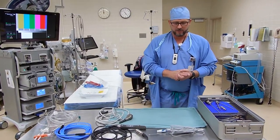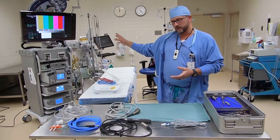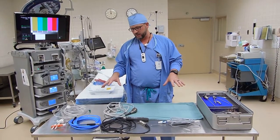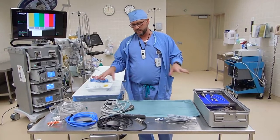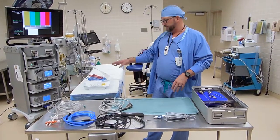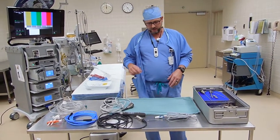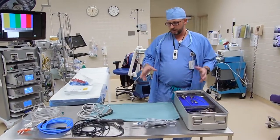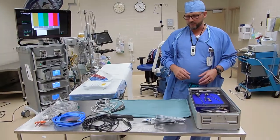Hi, it's Ken here. We're going to do a little video to go along with our Arthrex video about the tower setup on how to set up for shoulder and knee arthroscopies with the systems that we have here. We'll go over a few things that are confusing or difficult to put together.